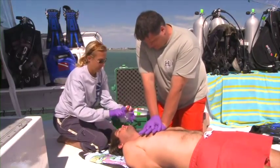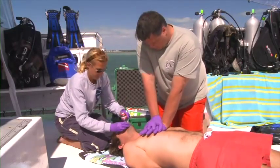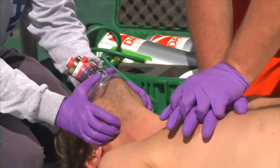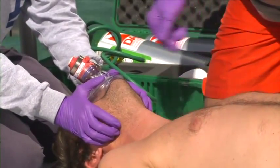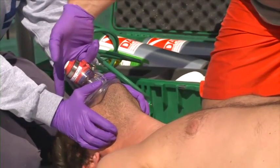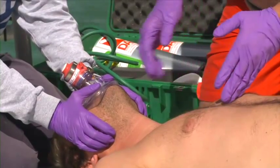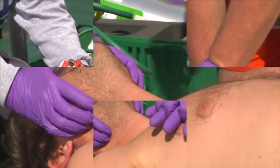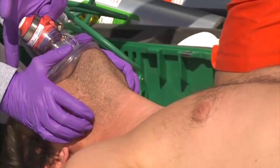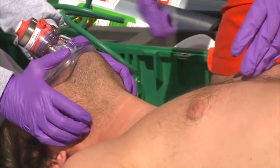Position yourself near the patient's head. Place the mask over the patient's face. Lift and hold the jaw into the mask as you open the airway. Depress the button on the device, ventilating the patient with 100% oxygen until the chest rises. Allow complete exhalation. Each ventilation should last about one second and create a visible rise and fall of the chest.